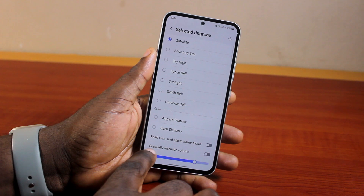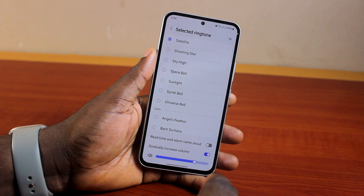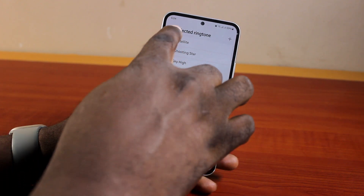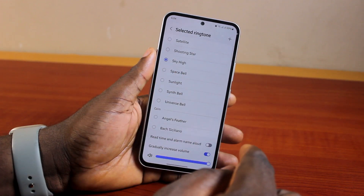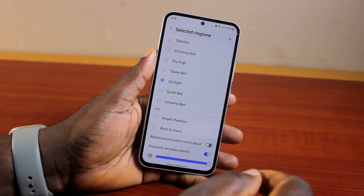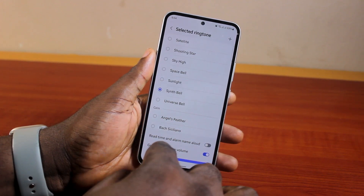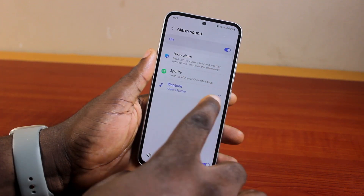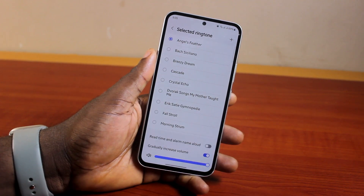Scroll down, locate 'Gradually Increase Volume,' and turn this on. Once you turn on gradually increase volume on the alarm, you can increase it to the maximum. You'll hear the alarm sound gradually increasing from the lowest until the highest. Just ensure that you enable gradually increase volume to turn on crescendo mode on your alarm.